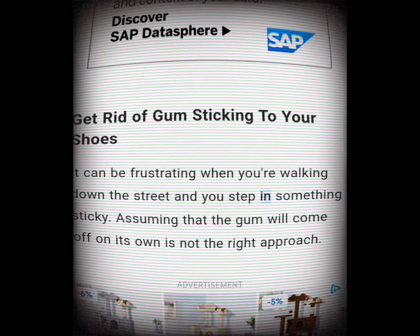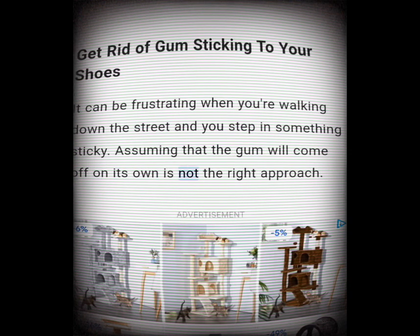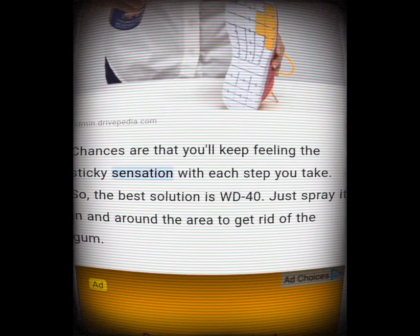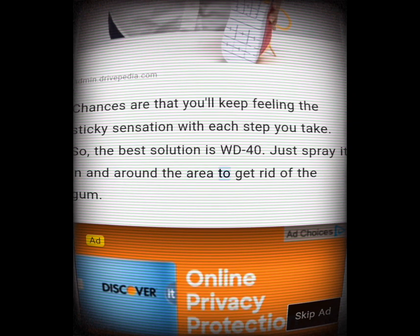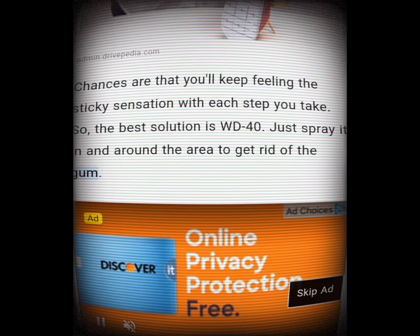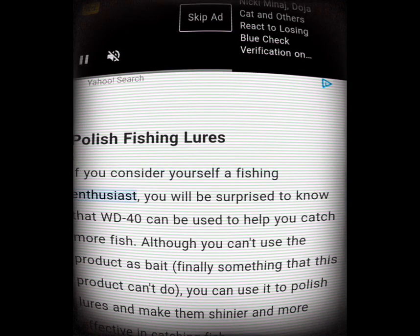Get rid of gum sticking to your shoes. It can be frustrating when you're walking down the street and step in something sticky. Assuming the gum will come off on its own is not the right approach — chances are you'll keep feeling the sticky sensation with each step. The best solution is WD-40: just spray it in and around the area to get rid of the gum.